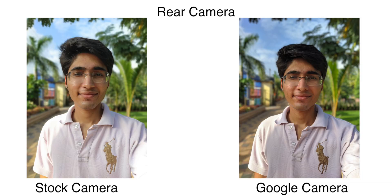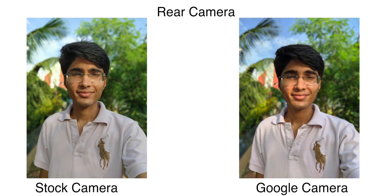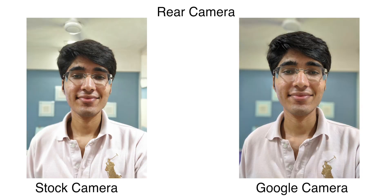Finally, for rear-facing camera portraits, I love the performance from Google Camera. Just like with selfies, you get better dynamic range and better skin tones, and the overall photo looks much better than on the Mi A3 stock cam. Edge detection can suffer a bit in some photos since GCam isn't using the secondary lens — it's all software — but I still really like the overall output from Google Camera compared to the stock cam.